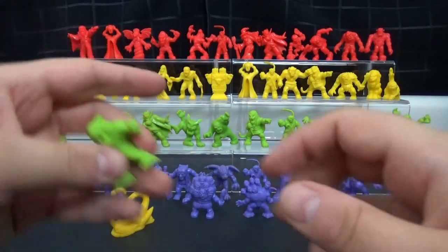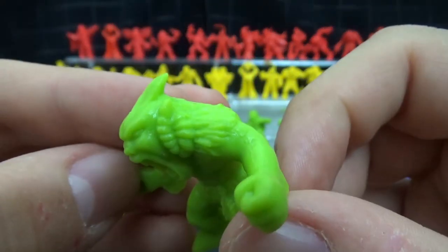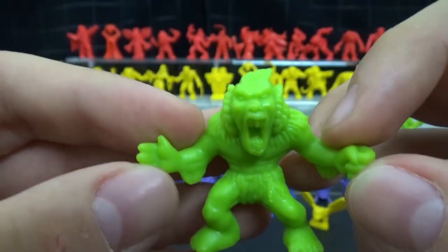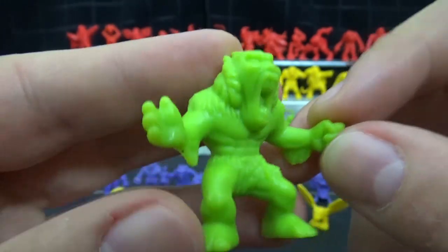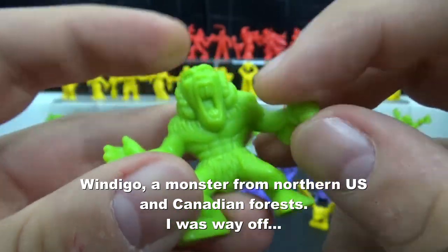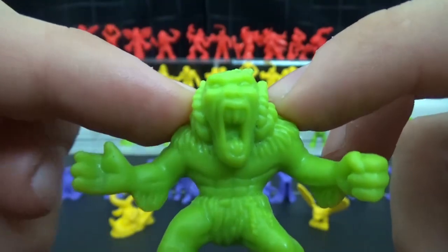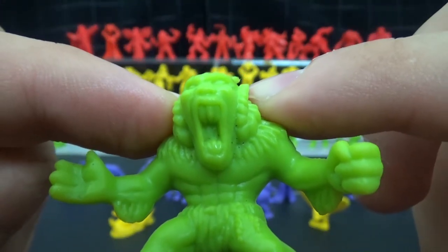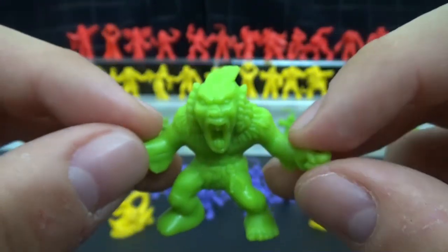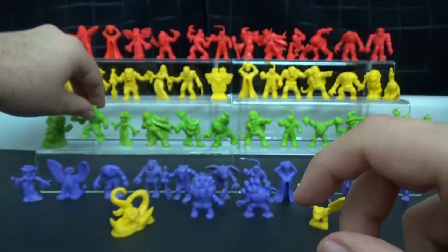Then we move on to this one, who — it looks like he's got gills. Is this the fish man? Is this the Creature from the Black Lagoon or something? He looks very fish-like but his body is very human-like, so I'm not entirely sure. I do like when they have really wide open mouths — you get to see a little bit more detail. I'm assuming this is the fish man from the Creature from the Black Lagoon. Does that thing actually have a name? I've only ever heard it be called 'the creature.'